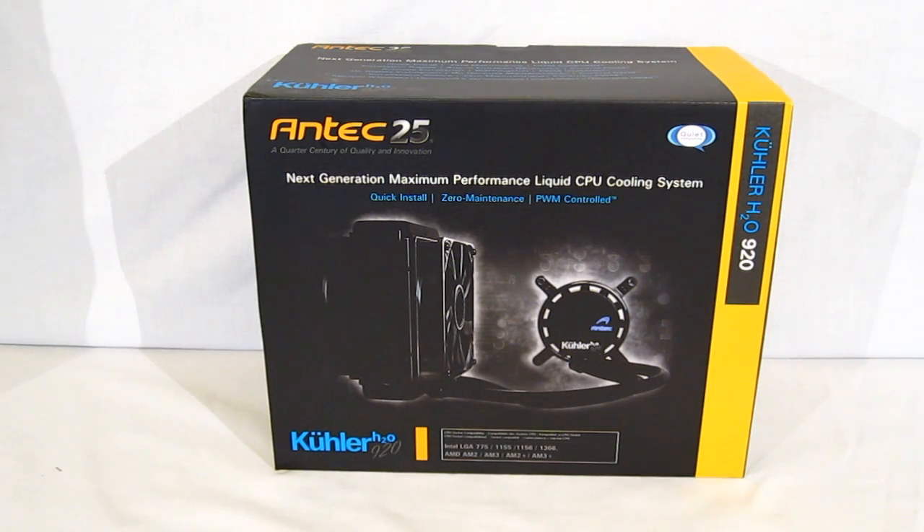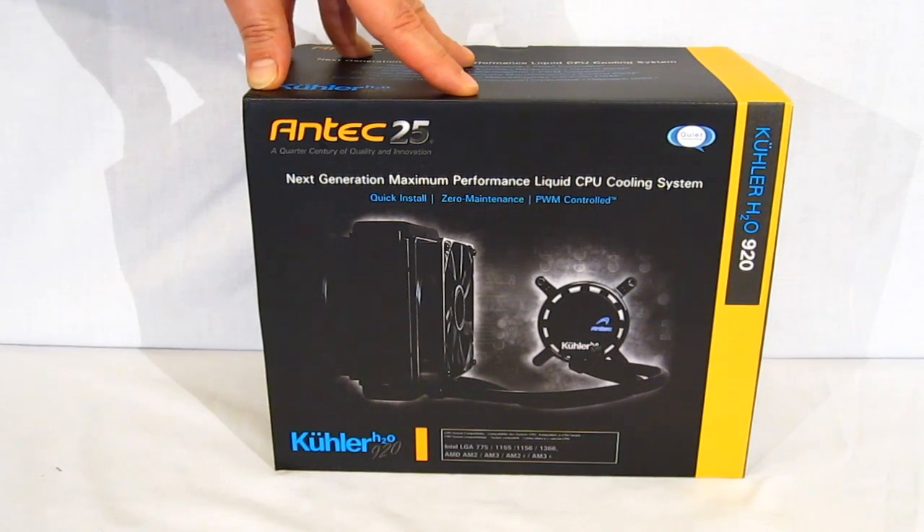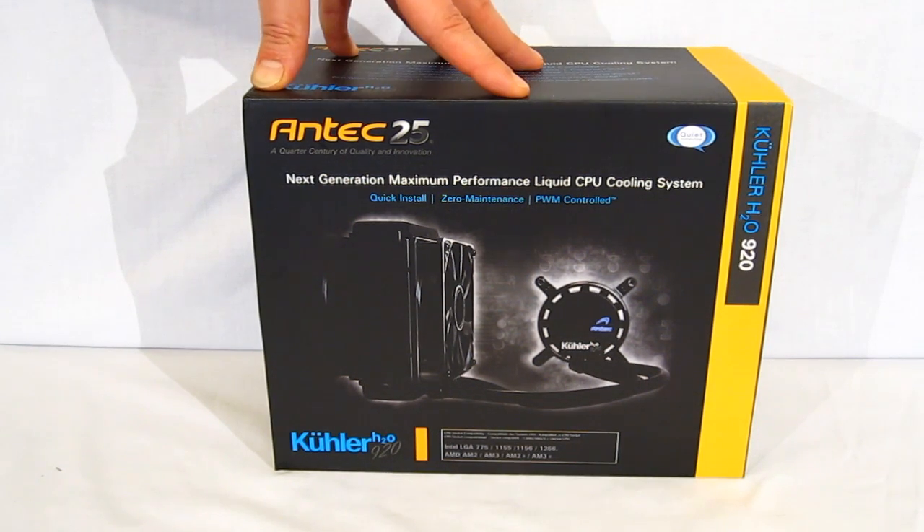This is George from Hitek Legion. Today we're going to take a look at the Antec Cooler H20 920 CPU Cooler. Antec bills it as the next generation maximum performance liquid CPU cooling system.